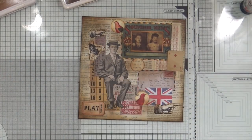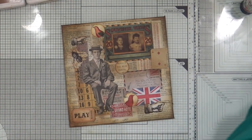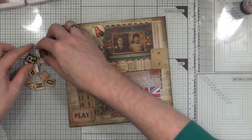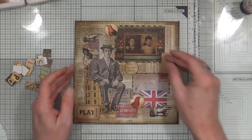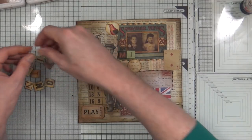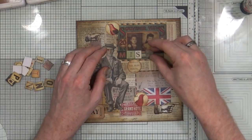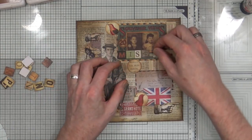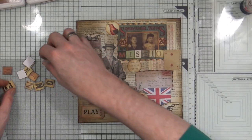The next thing I want to do is add what this journal is for. To do that I've got some Tim Holtz alpha chips and I've got all the letters to spell out 'mission inspiration.' I'm going to add these to the front — I'll put them all out first and then see whether I've got them in the right order and where I want them to go on the page.